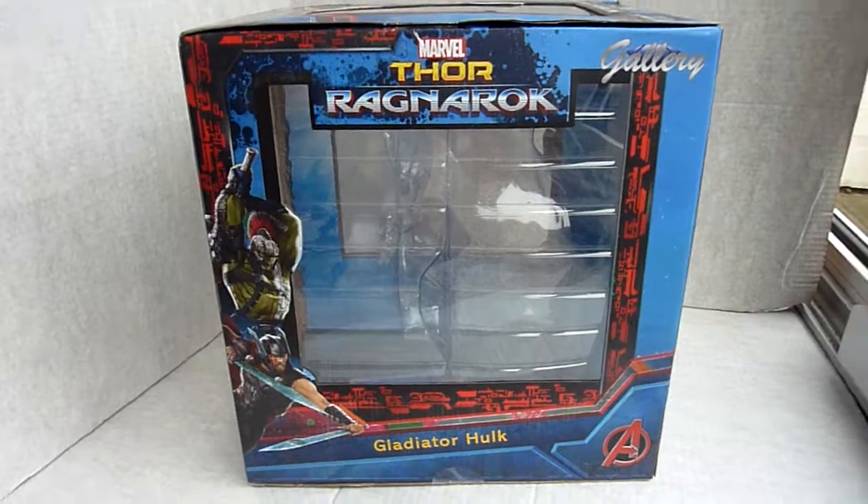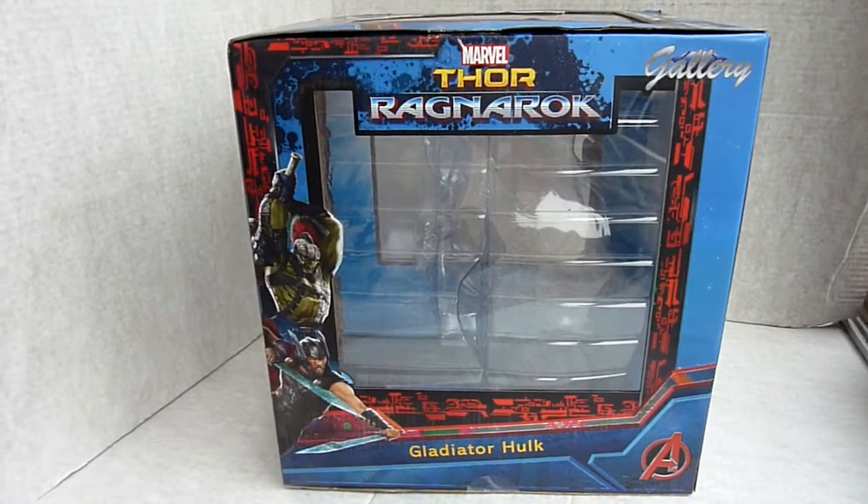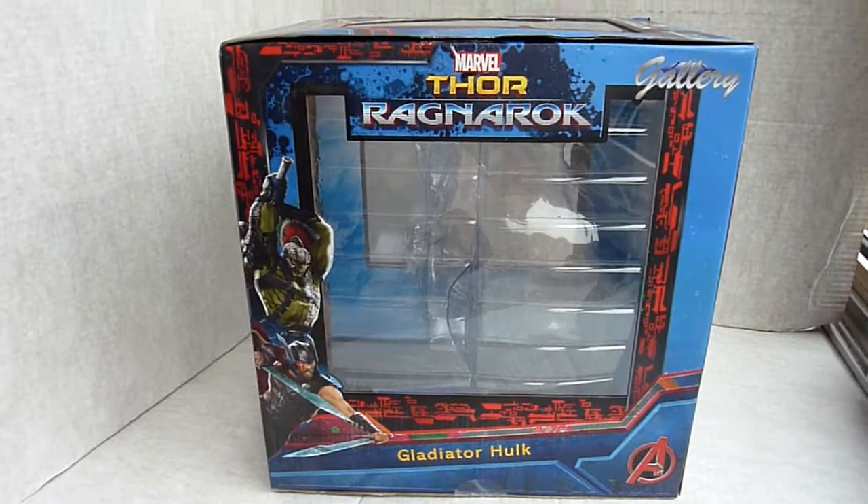Alright, it's another one of Dave's quick reviews — this time of Gladiator Hulk from Thor: Ragnarok by Diamond Select Toys.